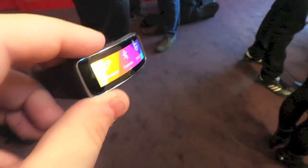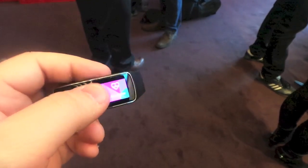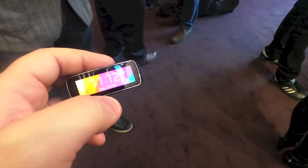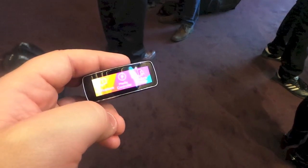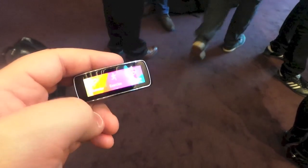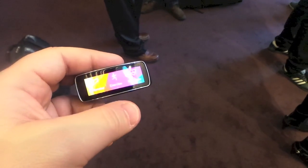It's got this curved AMOLED display up front — it's a touchscreen so you can move through all the options. You've got the clock right up front, but also notifications, a media controller, control your music, find my device, pedometer, exercise, and the heart rate.